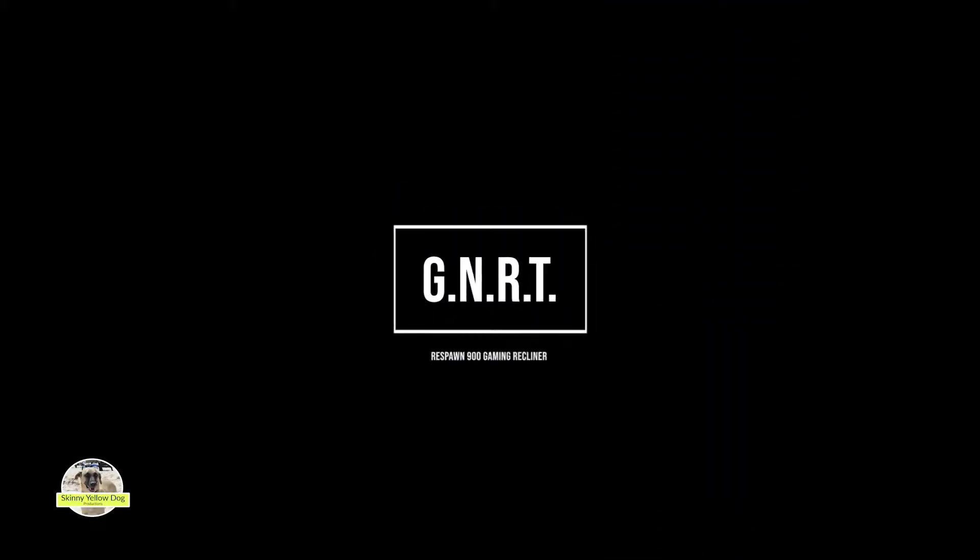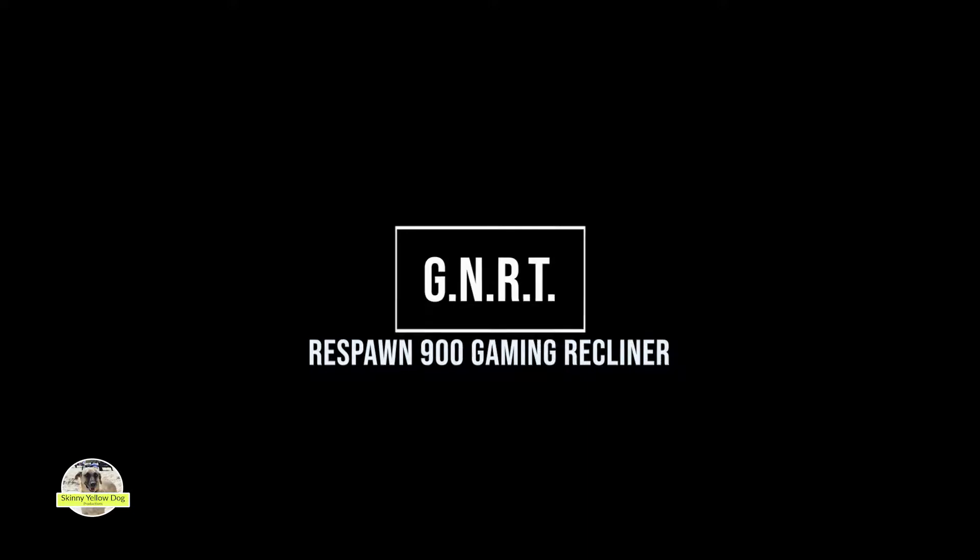Hey everybody, Rich here with gaming news, reviews, and tips, and today I've got a review of the Respawn 900 Gaming Recliner.